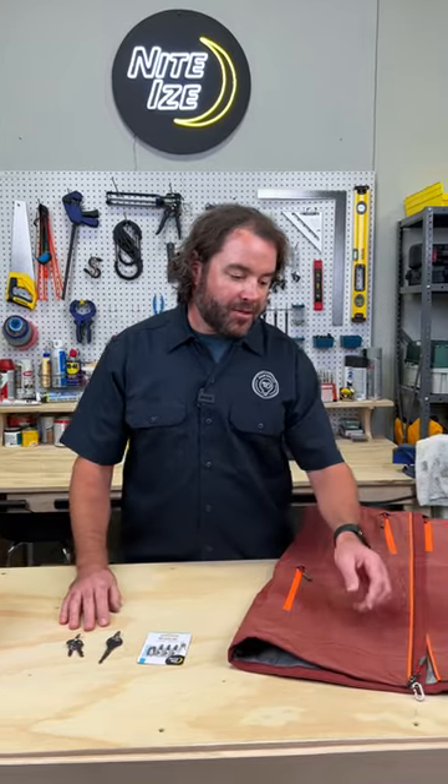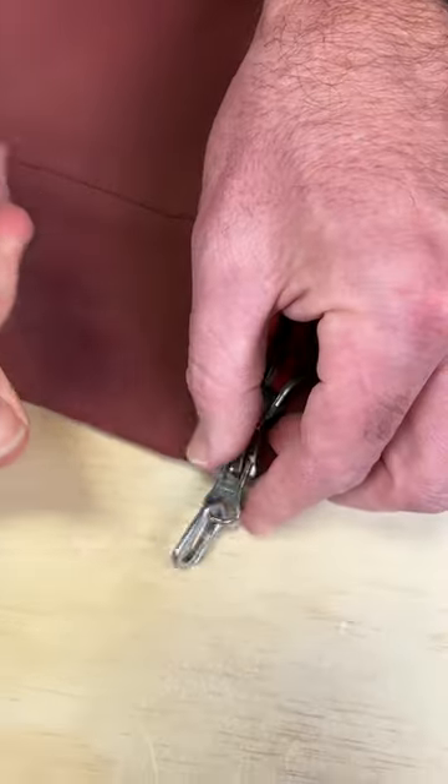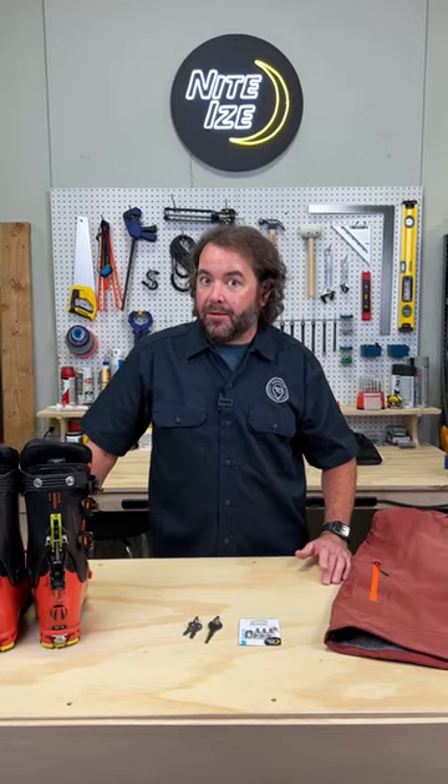One example of that is when you lose a zipper pull — you can use the Microlink to replace it. It's still glove friendly and it works great. Losing a zipper pull or any other type of puller is a pretty common occurrence, especially when you're out in deep snow.